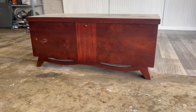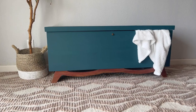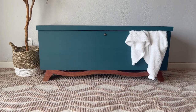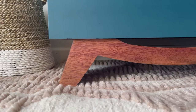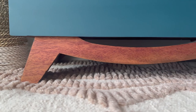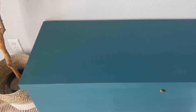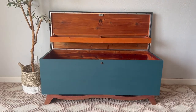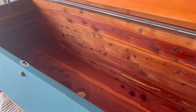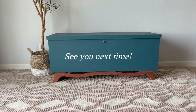All right, let's get one final look at this 1955 Lane cedar chest, and here it is now. Thank you guys so much for watching. Don't forget to check out the giveaway information in the description. I'll see you guys next time. Bye!